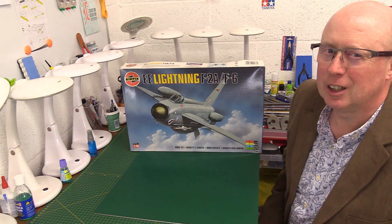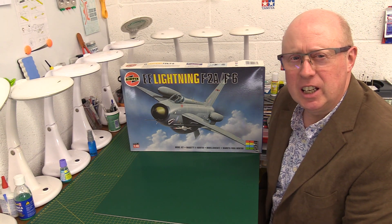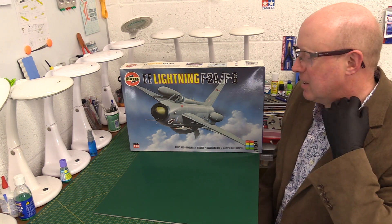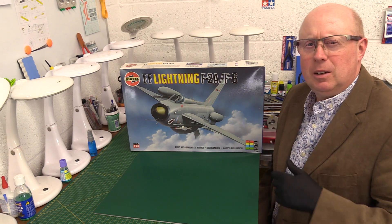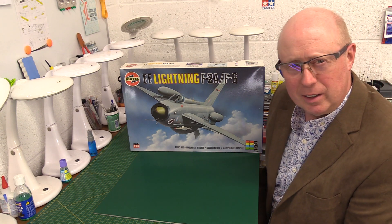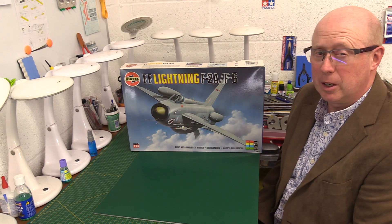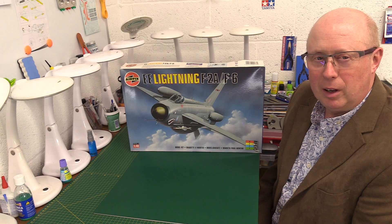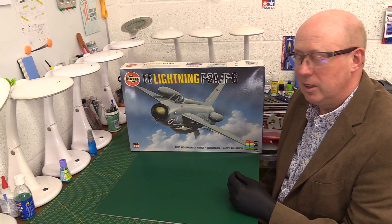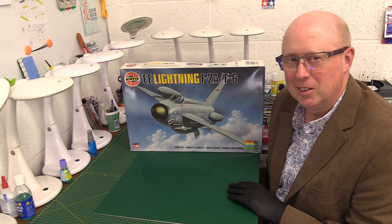Welcome back to the channel. Lightning strikes not once, not twice, but thrice — three lots of lightning. You're probably wondering why I've got this kit out, which I told you I wasn't going to open. The answer is simple: it isn't actually mine. Somebody saw my plight — I had a new still-sealed example — and said you can borrow mine so you can actually show it to people.